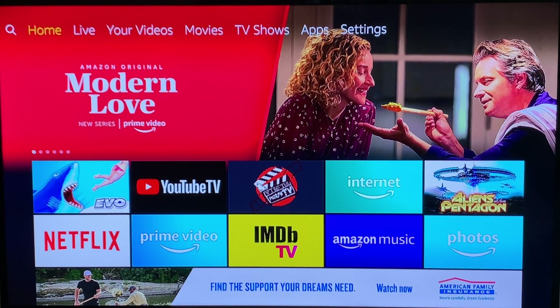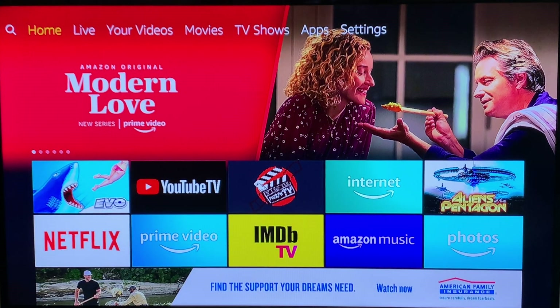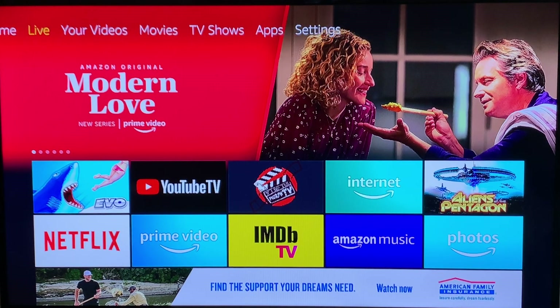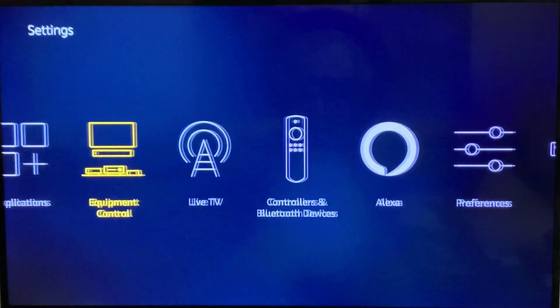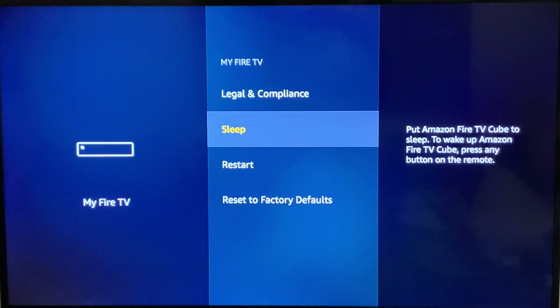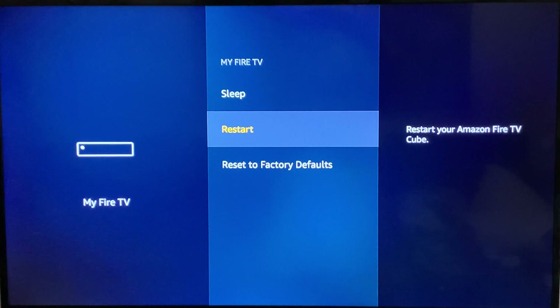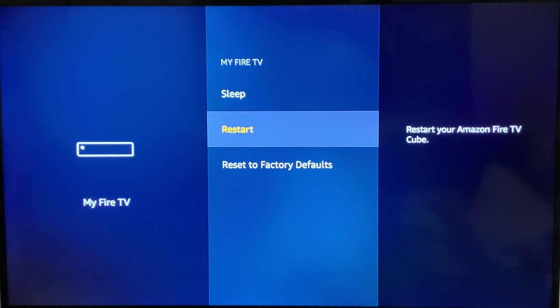The first step you're going to want to do is to close all your applications and restart your Fire Stick. This is very simple and you're going to want to do this on a regular basis to keep your Fire Stick optimized. Closing them all and restarting is done in just one simple step. Head over to My Fire TV — you're going to want to put it to sleep or restart it at least every day. I restart mine every couple of days to make sure it's optimized and to close all the background applications that are currently running.